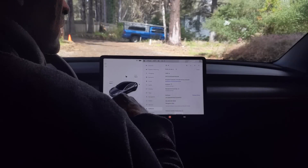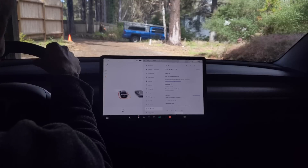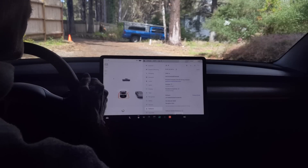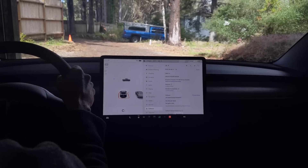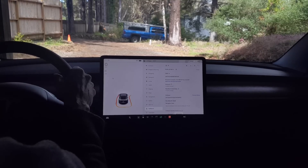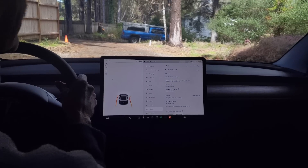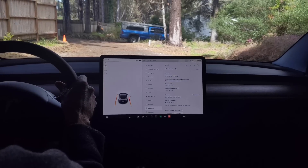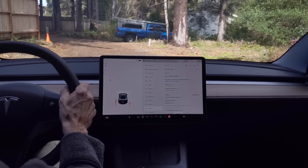We see version 2023.69. You can see it starts out with the outline around the car, but my problem is that it's not beeping at all. I want it to beep. We're only a foot away from the side of the garage door, and it doesn't beep at all.